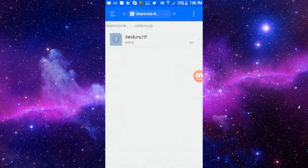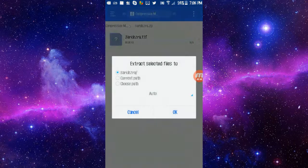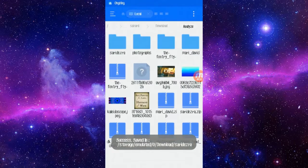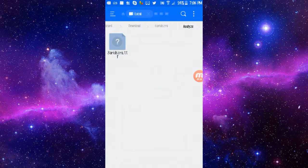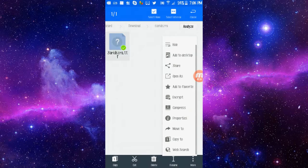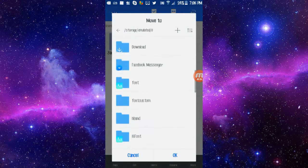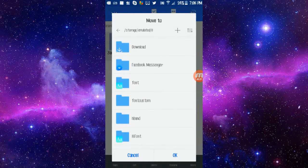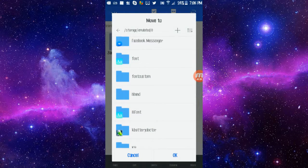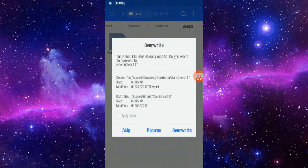So you're gonna want to hold it down and extract it first. Then go into the font's own folder, hold it, hit more, and then you can do copy or move to. I like move to — put it in the HiFont folder and move it there.